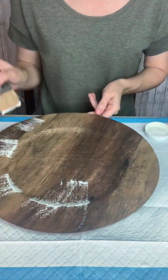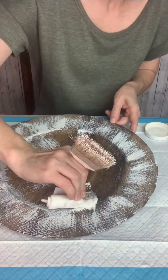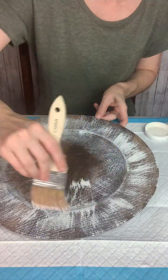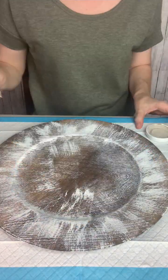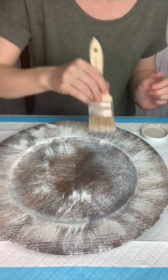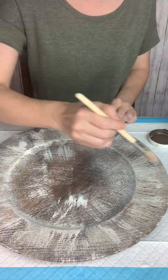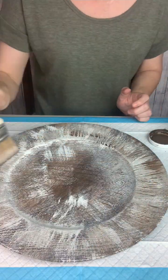The first thing I'm going to do is dry brush on some different colors and layers to give it interest. I'm starting with this plaster colored chalk paint, dry brushing it around the edges and a little in the middle. Then I'm going to add some mineral chalk paint on top of that, and finally some antique wax — you do want to let the coats dry in between.